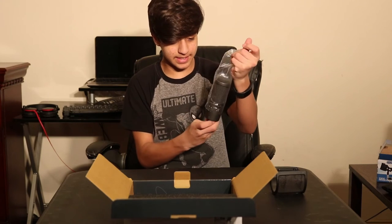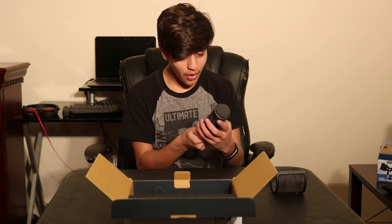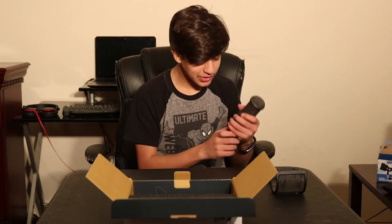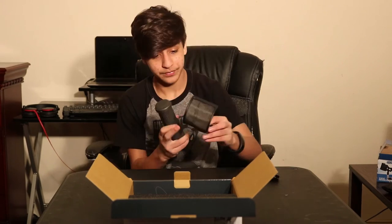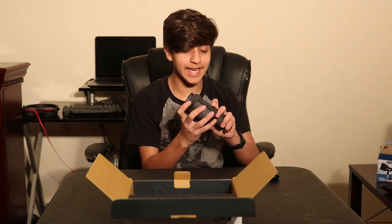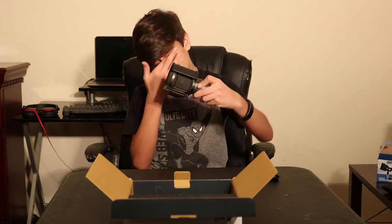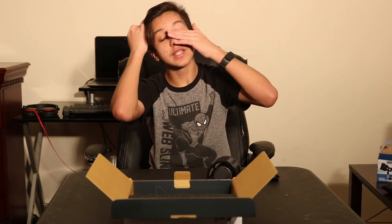Damn, this mic feels so much better than I thought it would. It looks nice. It's heavy. Put this windscreen on it — it says 'back' on it and I put it on wrong. Only an idiot would do such a thing. It looks pretty cool, it's pretty dope. I can talk into it and it'll take off all my noises. Let's hook this up.